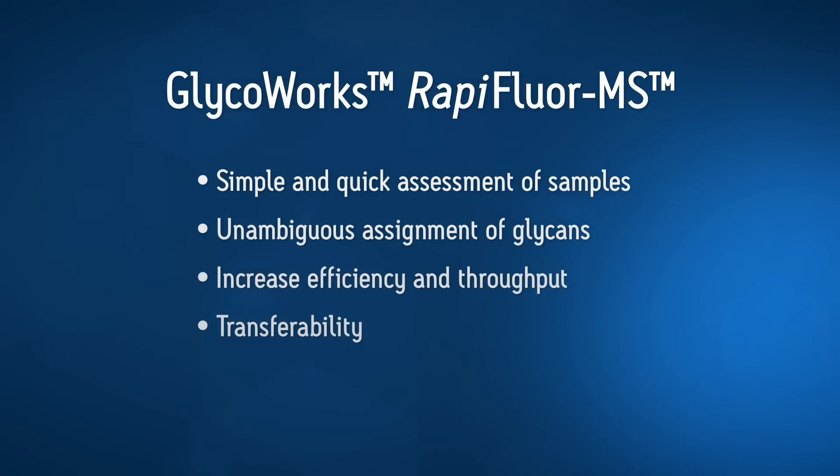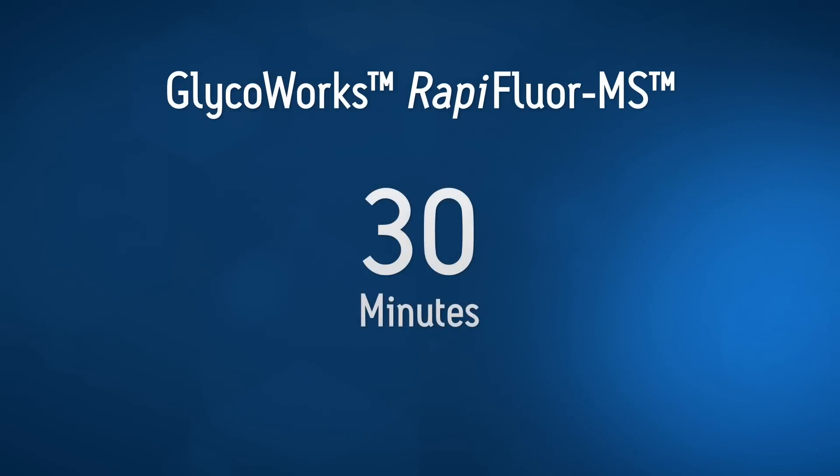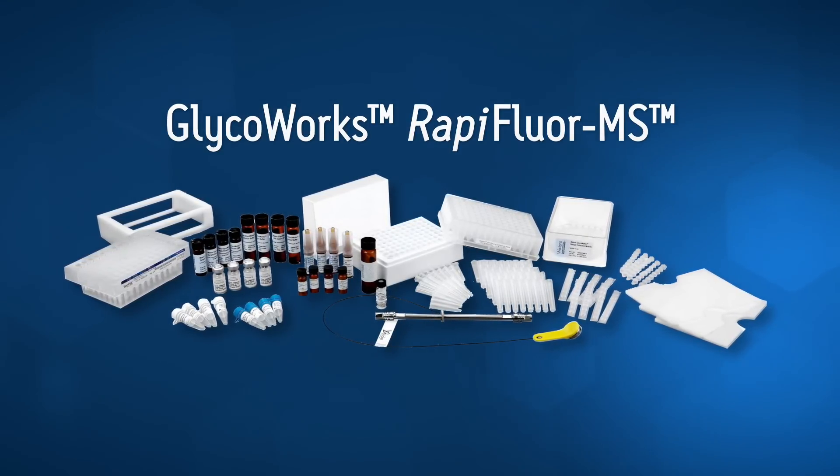With the RapiFluor-MS labeling reagent, now you can complete N-Glycan sample preparation from glycoprotein to ready-to-analyze sample in three steps and just 30 minutes. GlycoWorks RapiFluor-MS for released N-Glycans is the next generation of glycan testing.